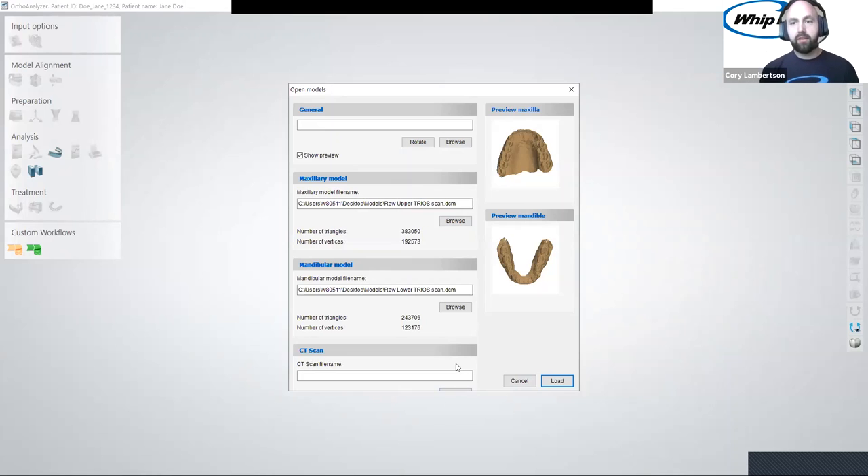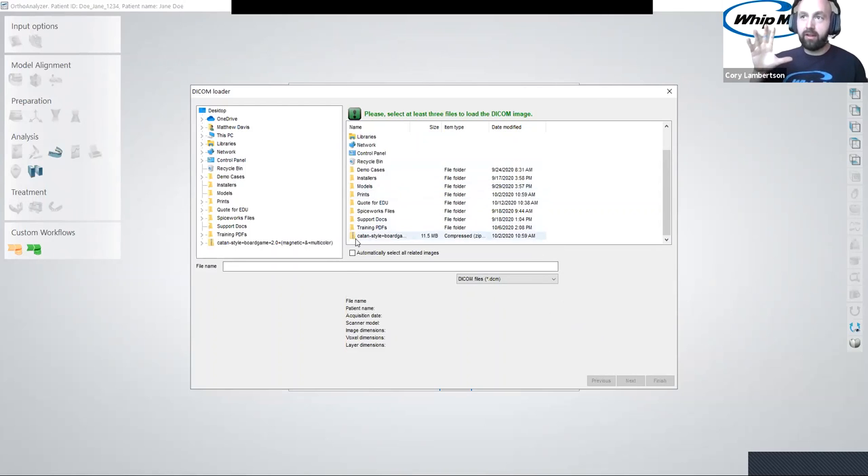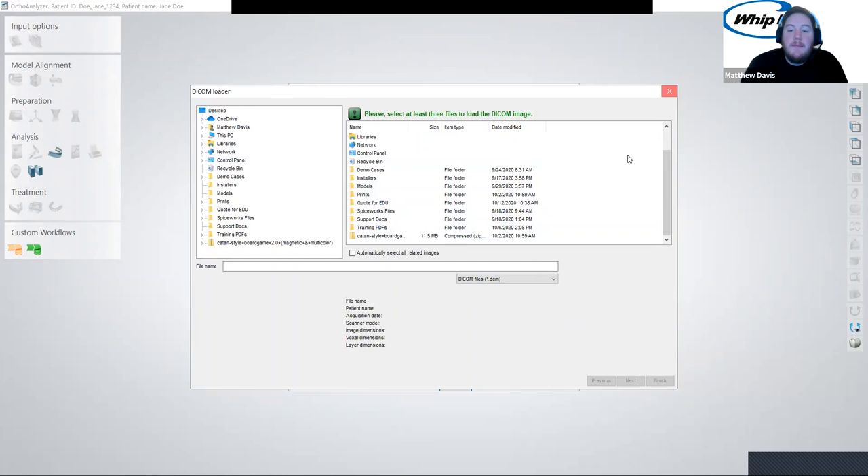Is there a specific format the CT scan needs to be in? It says DICOM — that's the only file type it accepts. You don't have to select all of them individually; you just select the folder where it's located and it'll automatically import all of those images. Can you imagine having to upload every single image? I've seen software where you had to highlight all of them, and if you missed one, it wouldn't load — very frustrating. If you have any questions at any time, please feel free to ask.